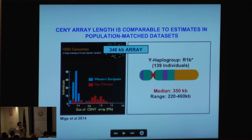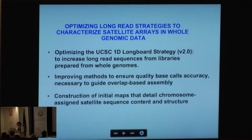When we go through 1000 Genomes data and estimate the size of this array, western Europeans typically have a range between 300 and 400 kb. For 139 Y-haplogroup-matched individuals, we find a median of about 350 kilobases within a range of 220 to 460 kb — consistent with our assembled 346 kb array.